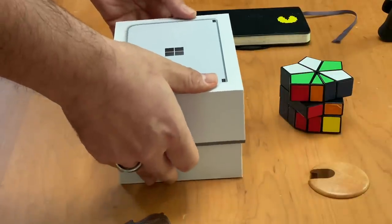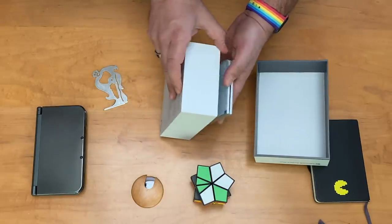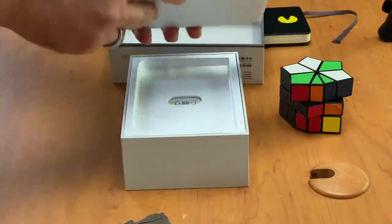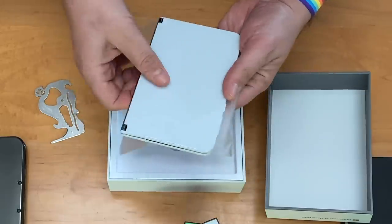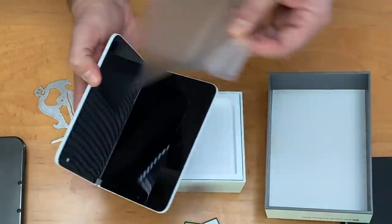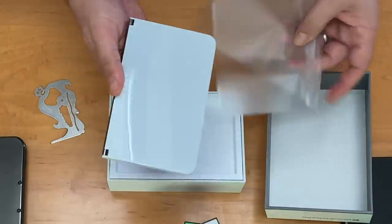So if you open it up, let's take a look at what's in here. There's the device — I already saw this before in a very close-to-final version in box, but it feels very sleek. It's got a lot of plastic on it. Let's take that off. There's a lot of glass going on here — Gorilla Glass on the inside, Gorilla Glass on the outside.